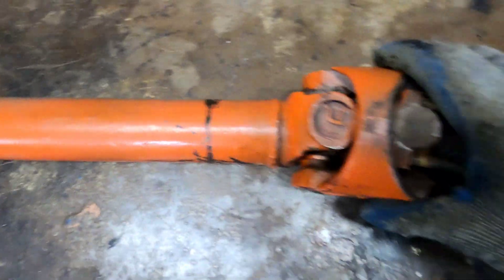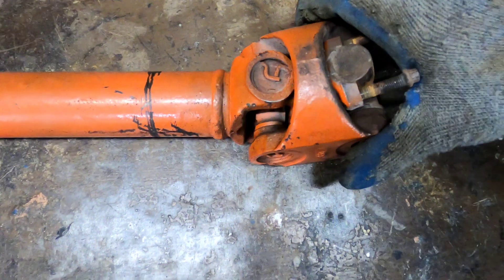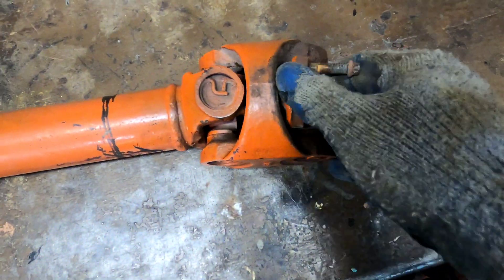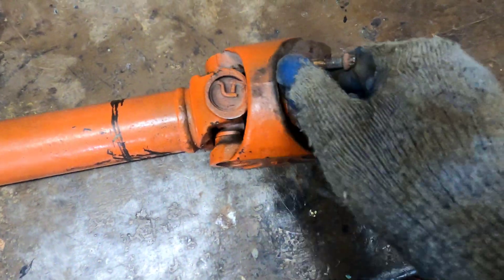Best part of Explorer's drive shafts are double cardan joints. With them, it's way smoother and can work at higher angles, which is perfect for lifted trucks.